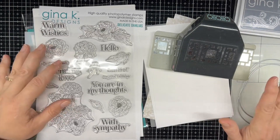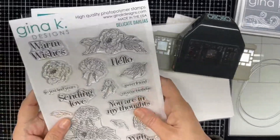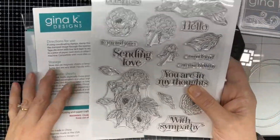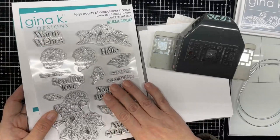Let's get to the card making. I'm going to use this Delicate Dahlias stamp and die bundle and the stencil set that I got in yesterday's mail. And I'm going to make a sympathy card today.